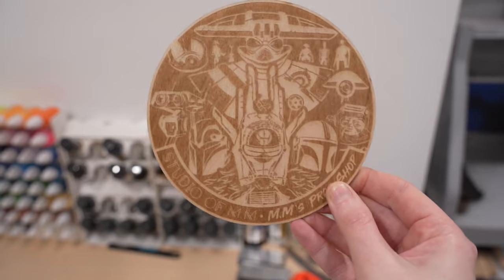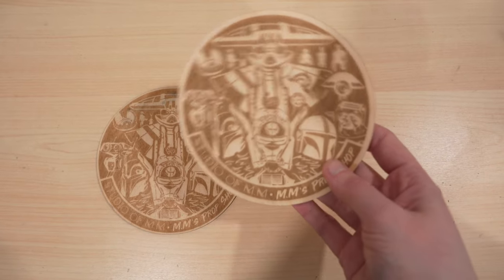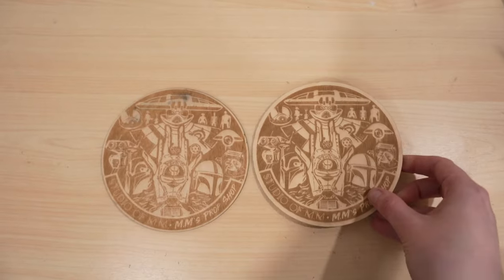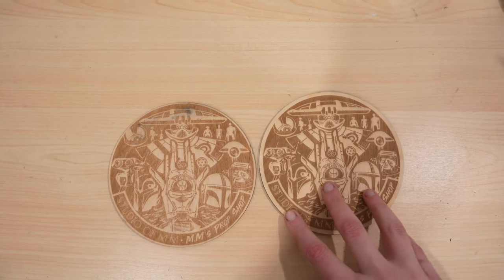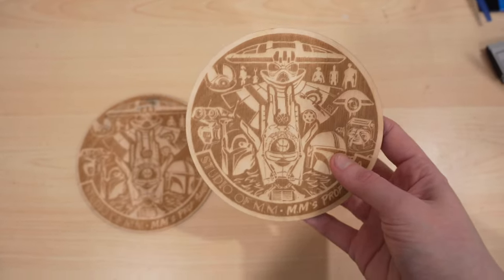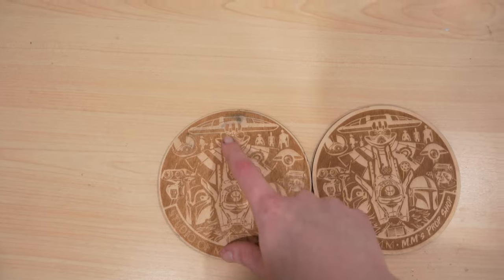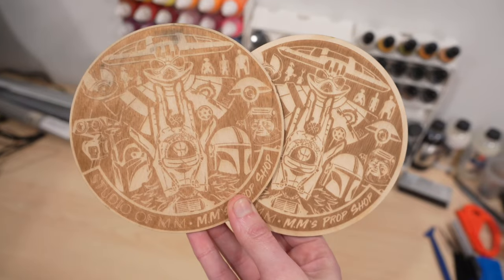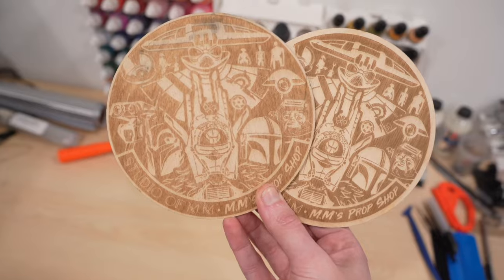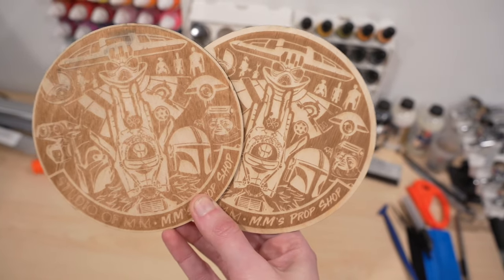Here's what the second wooden disc plaque looks like compared to the original. This one I engraved as if it was a solid color background instead of a grayscale image, and I messed around with the border a bit too — I preferred the thicker border on the outside. I definitely prefer the look of the second one; it looks a lot better, which makes sense since I'm getting more used to the settings. Not that the first one looked bad, but now that we have the second one to compare it to, the second one looks significantly better and sharper.